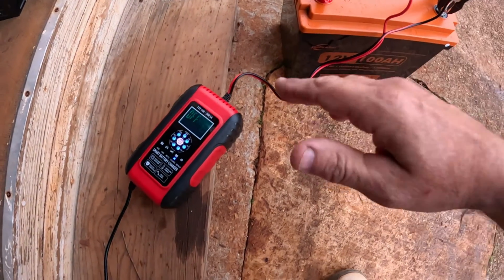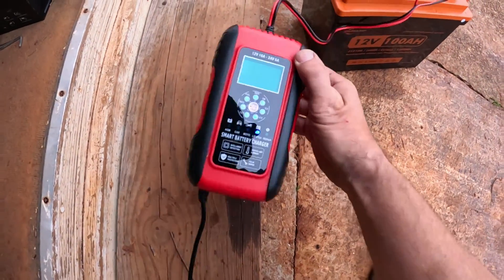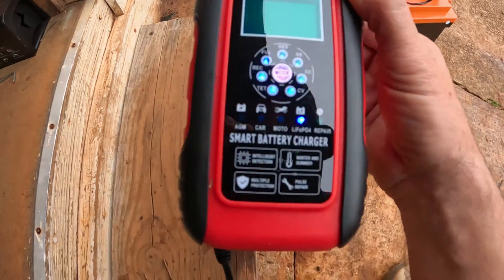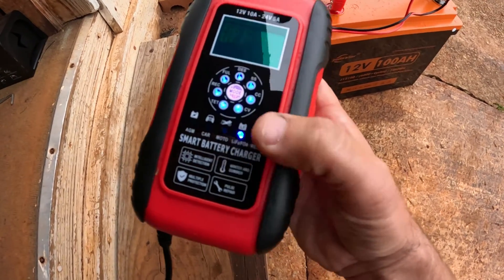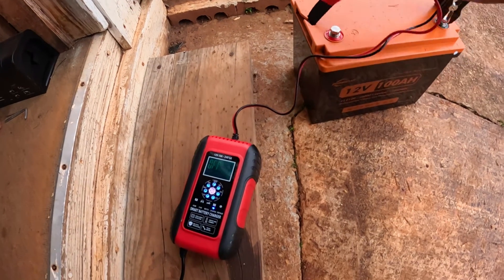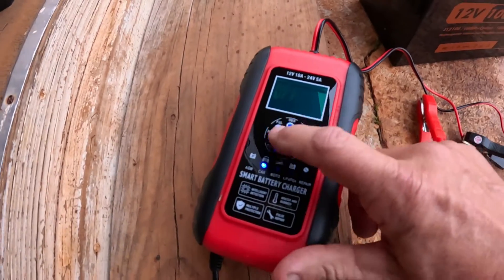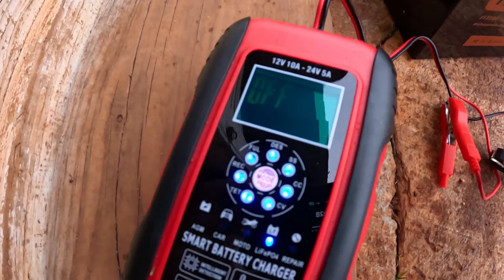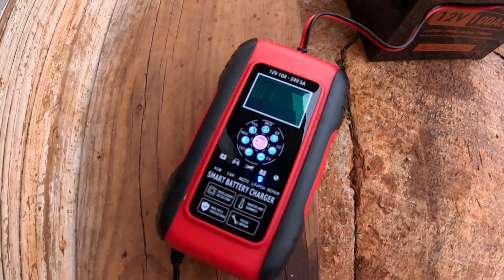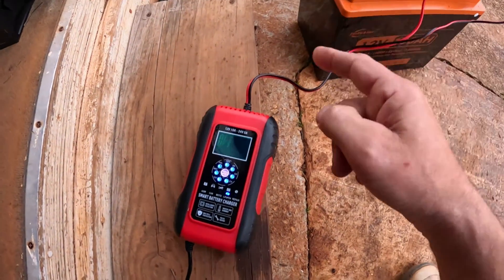Okay everybody, it's the next day. I did have to move it because it started raining, so I moved it inside the shed. Here's what it does when it's fully charged — it just goes to 'off.' You can see I'm still on the LiFePO4 charger setting and it's blinking 'off,' which means it's fully charged.